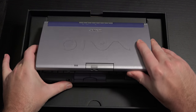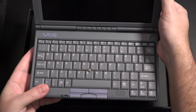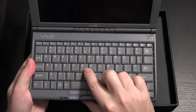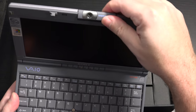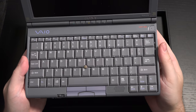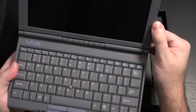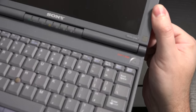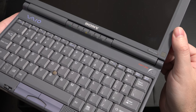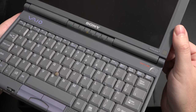Without further ado, let me go ahead and show you what this beast looks like. It looks a lot like the original — even down to using the pointer for the mouse, the rotating camera on board, the webcam — it all looks exactly like the original. And that's because, if you haven't noticed, it is. There you have it. You are looking at the VAIO C1X. This is Sony's first ultra book.